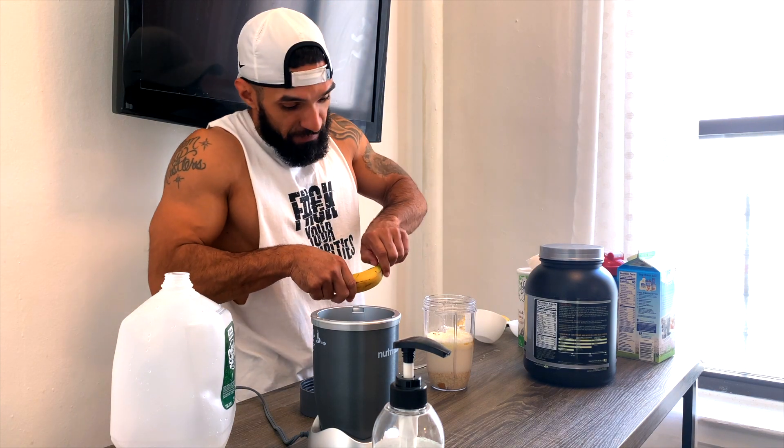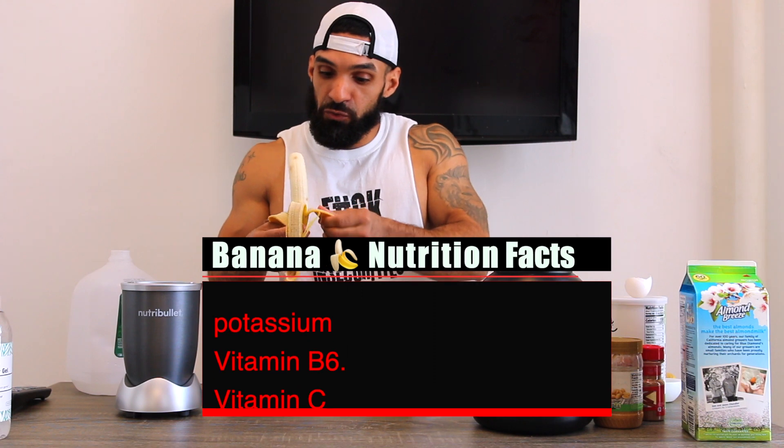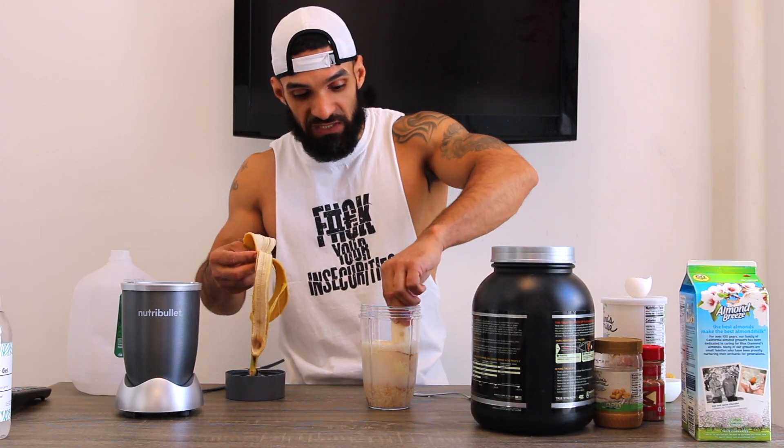And then lastly, just for some extra potassium and vitamins, we're going to throw a whole banana in there. Not only do we have carbs and fats, but we have extra sources of protein and extra vitamins from the banana.